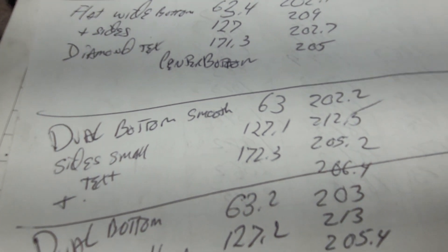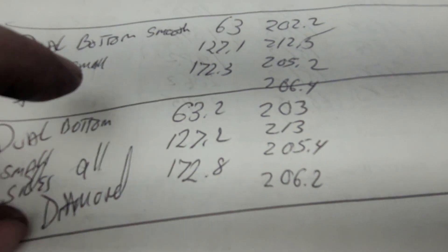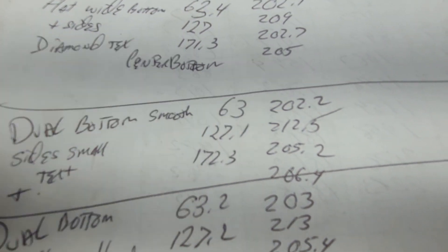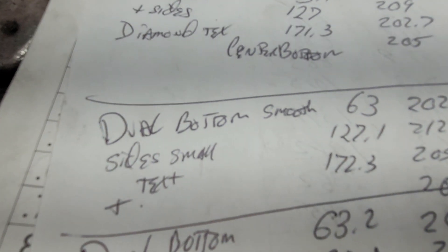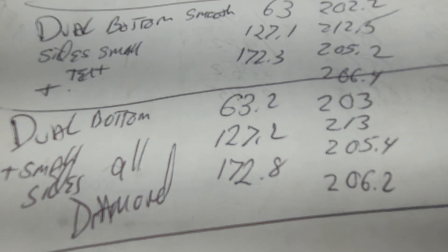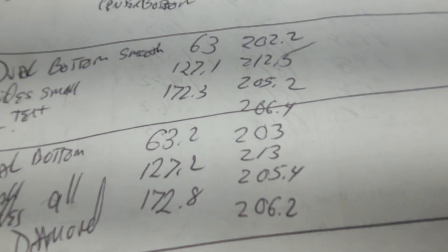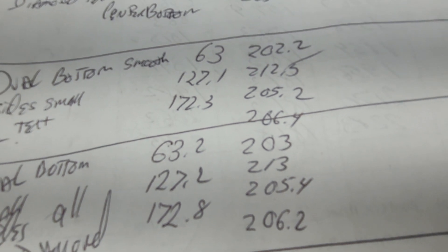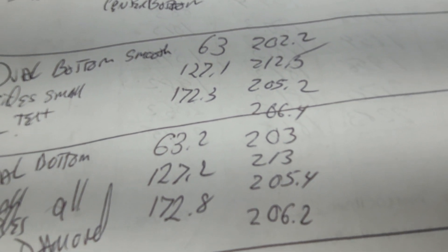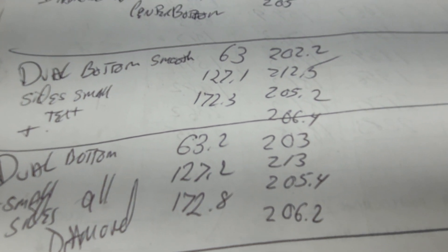Then I changed the design to dual bottom domes with two small side domes. That gets us up around 212.5, which is pretty good. That's with a smooth texture. Then I take the same thing and put the diamond texture on it and squeeze just a touch more out of it almost everywhere. So that is my final design as of right this minute.